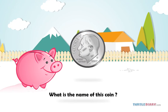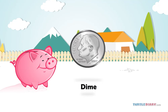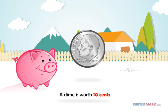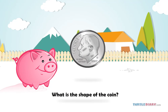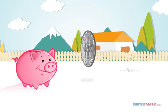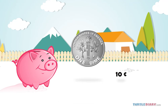What is the name of this coin? This is a dime. What's a dime really worth? A dime is worth 10 cents. What is the shape of the coin? The coin is round in shape. In how many ways can we write it? We can write it as 10 cents or 10¢.